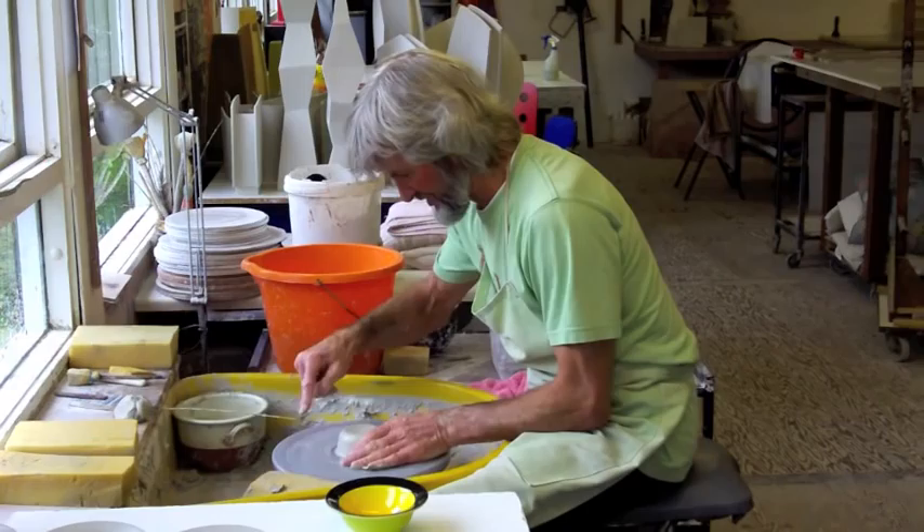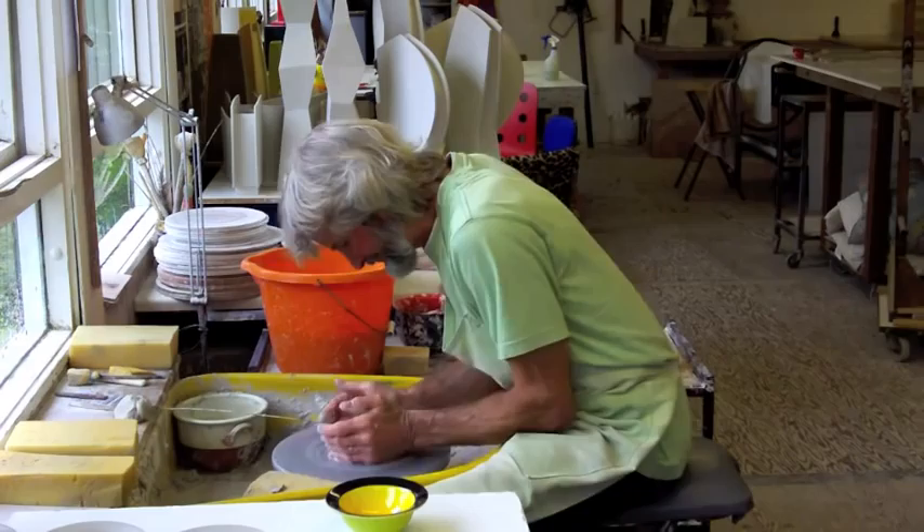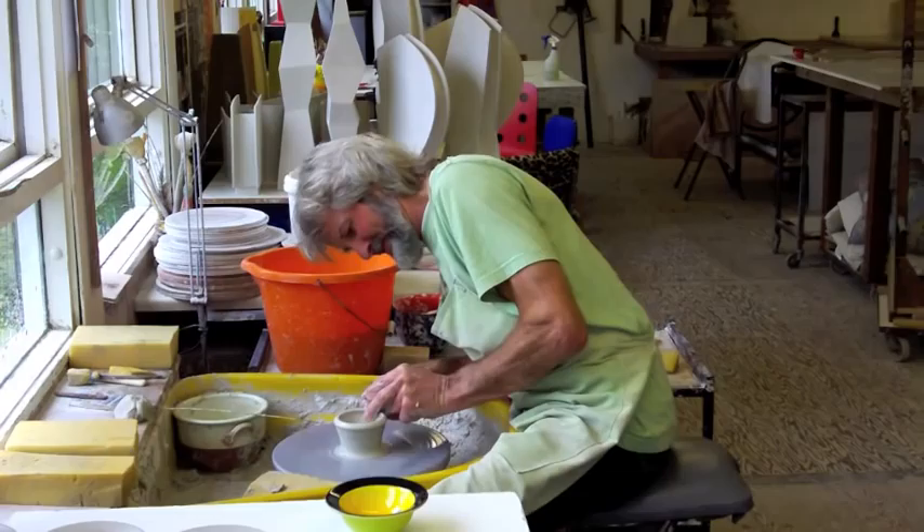First of all I'm centering the clay. I've got a little stick here for a marker, and then I'm going to open the clay and throw a little bowl.